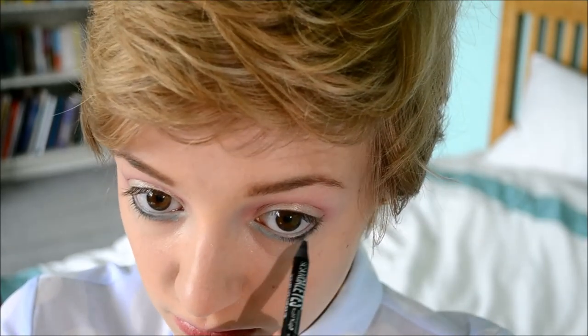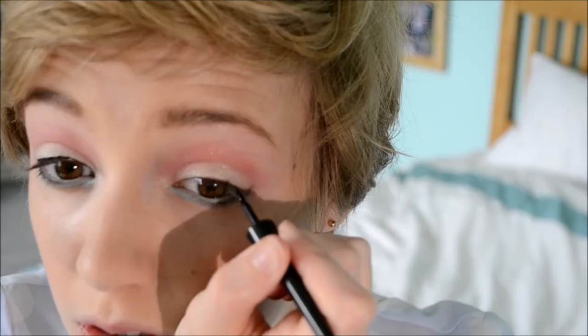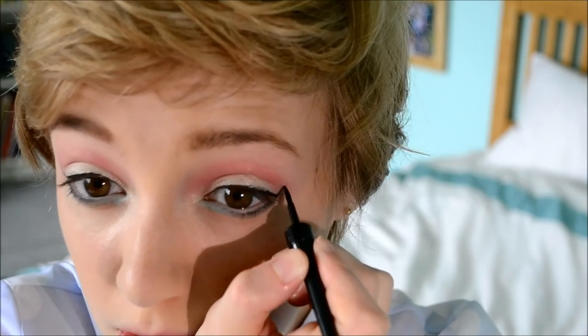Now I'm using my Rimmel Scandaleyes eyeliner in black, putting it on the outer third under my eyes so you can still see the blue, leaving the inner corner. I'm smudging it with my finger slightly to create a softer look. Now I'm using my Collection Fast Stroke liquid eyeliner to line my top lashes. I put the color all the way along my top lashes on one eye, then the other, switching between eyes to keep the flick even. I then create the flick going quite far outwards, following the line from my bottom lid, and thicken it up slightly.